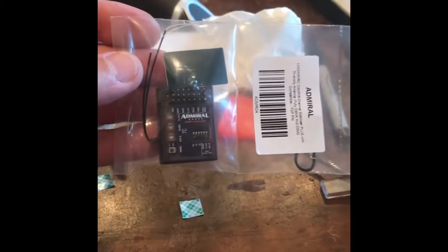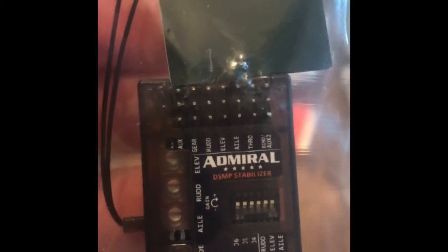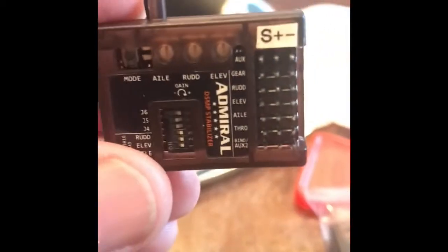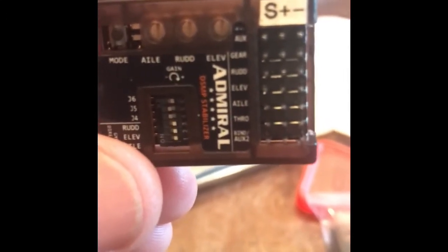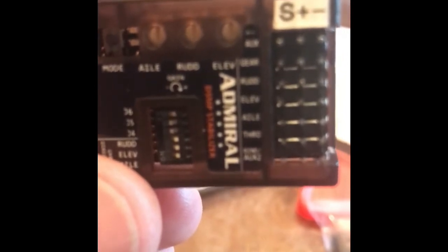Here's one that's still in the package. There are no instructions with it, but you can see those three pots on the left-hand side — they're straight up and down from the factory. Those pots rotate about 240 degrees, and they're set at about 120 degrees out of the 240 from the factory.